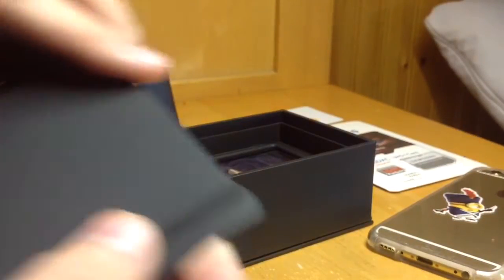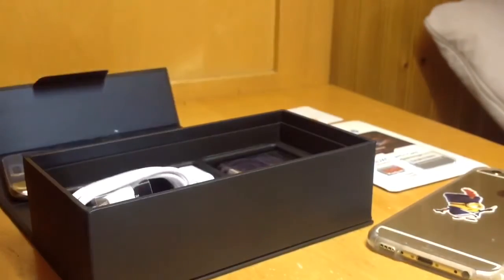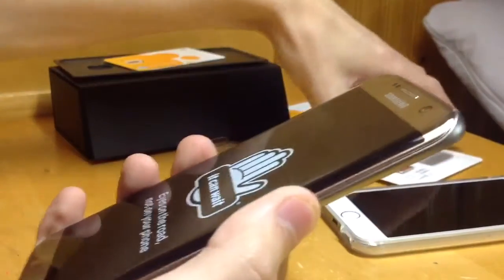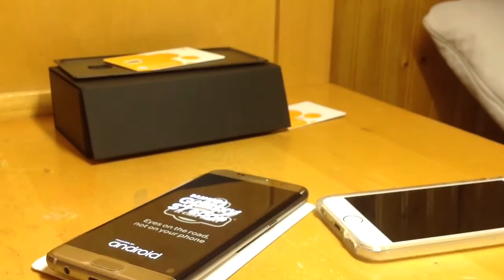I'm going to take the SIM card ejector tool out, because this has a SIM card and a micro SD card slot. So, my old iPhone — it's kind of small compared to this, because this is 5.5 inches. I'm going to leave the plastic on it for now, because I don't have any accessories for it currently.